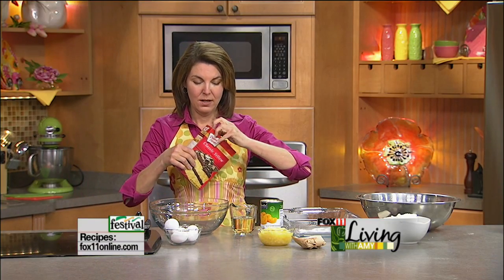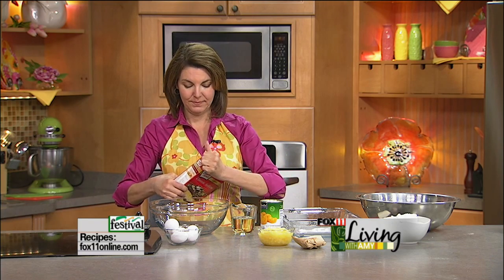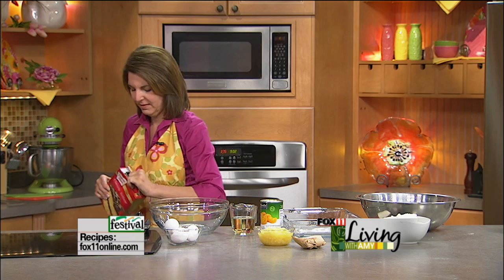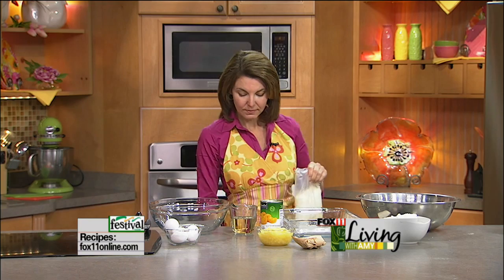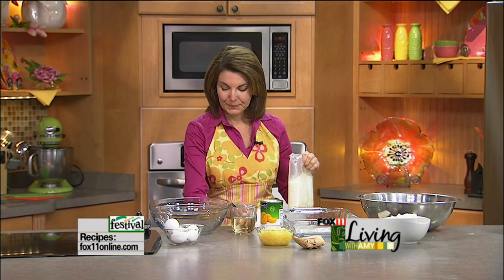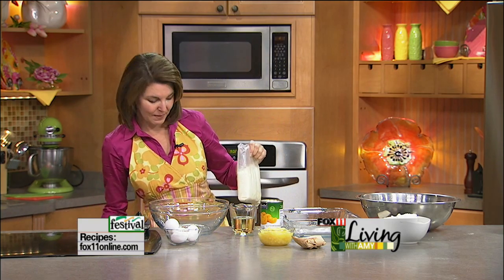First thing we're going to do is start with a box of yellow cake mix — just yellow cake mix. You don't want to use the white, you want to use the yellow. But don't follow the cake box directions. You want to follow my recipe.